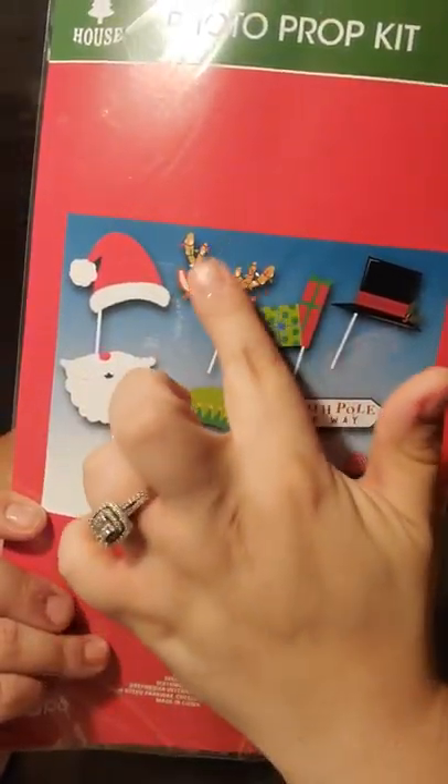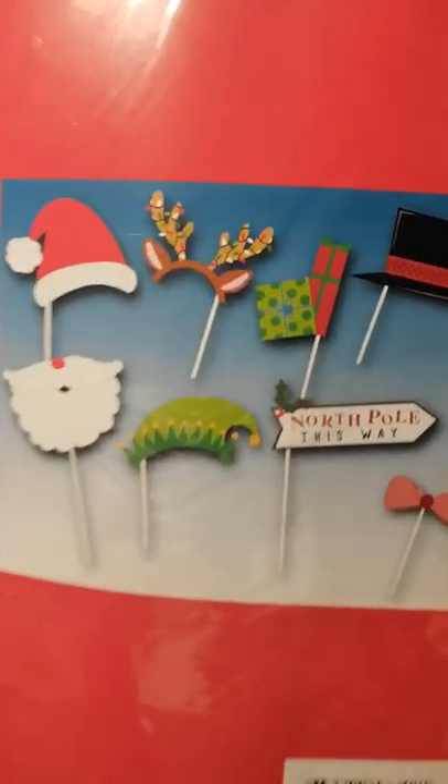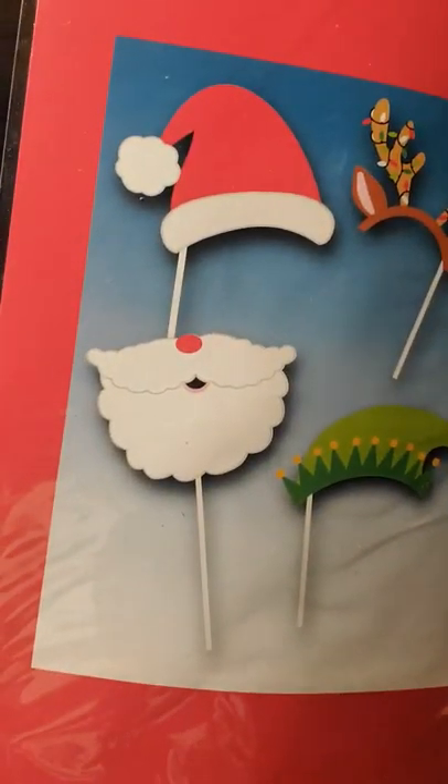We're going to have a little Christmas party get-together at my uncle's house, so I got this to use when we go over there. I thought it was cute — it's by the Christmas House brand and it says 'photo prop kit.' It comes with eight pieces — you just put them on the sticks. It has Santa's hat, his beard, a reindeer, an elf, some presents, a snowman hat, a bow, and then a little one that says 'morphful this way.' I just thought those were cute for the little party.